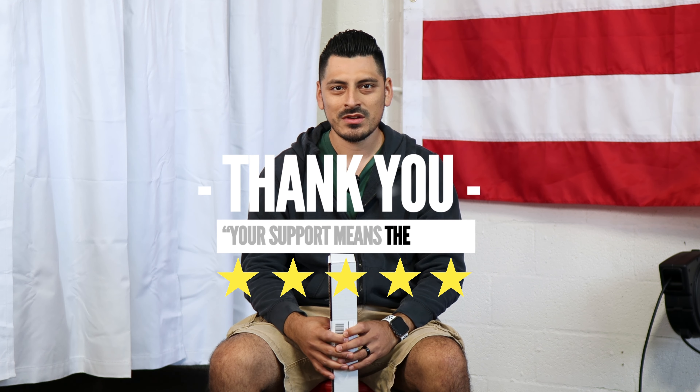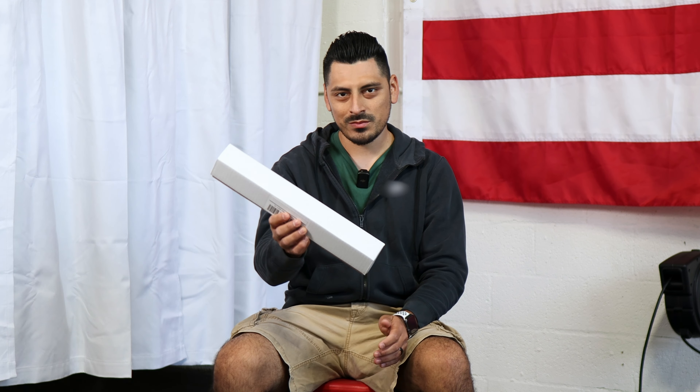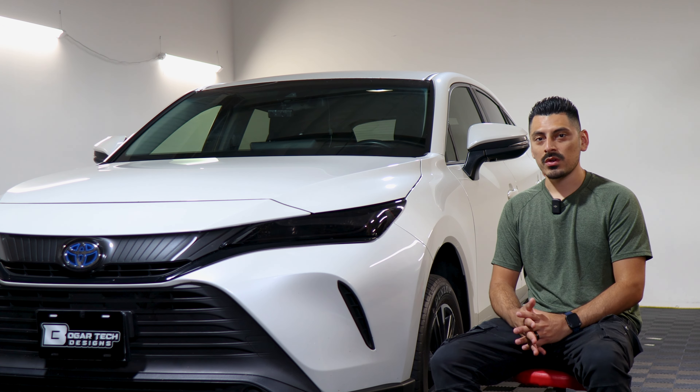Thank you for choosing Bogartec Design. As a small business, your support means everything to us. If you loved your product, please drop a review. If you have questions or issues, don't forget to message us via email. Once again, thank you so much for the support, from our family to yours. That concludes the installation video for the headlight tints for the 2022 Toyota Venza.